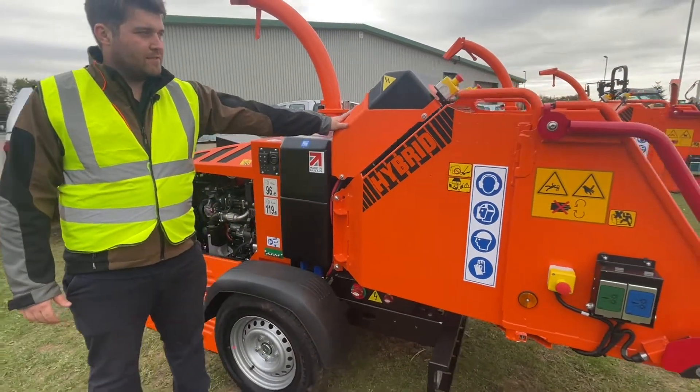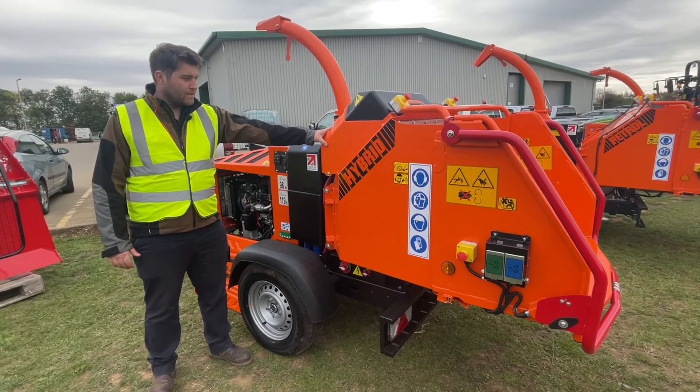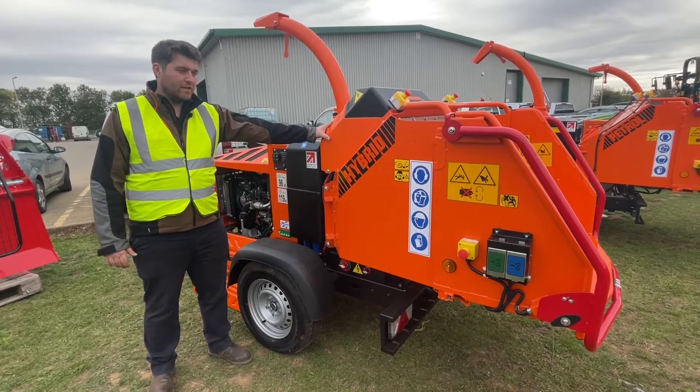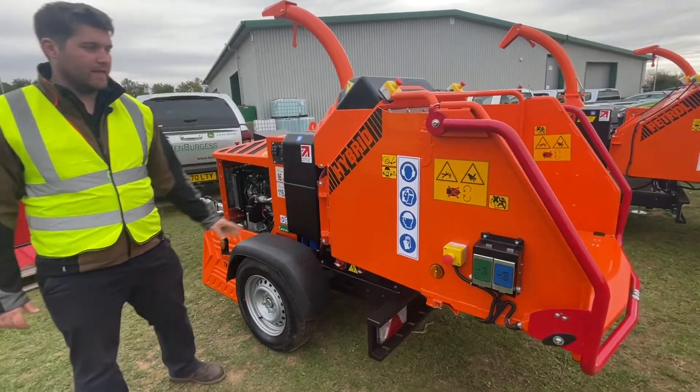On top of the chipper is where the super capacitors are located. It's a 48 volt system. It will fully charge from empty to full in 15 seconds and will discharge its power as and when required for the 8 inch chip.